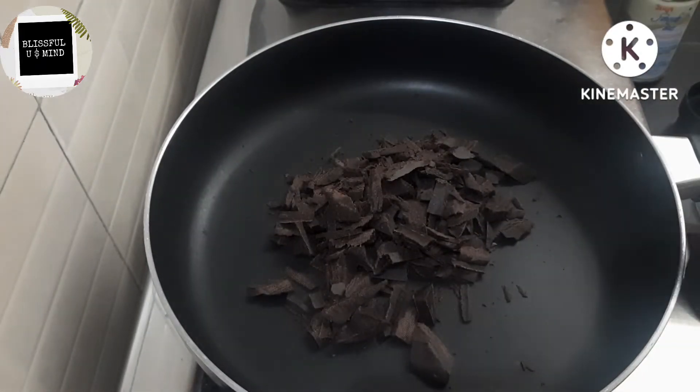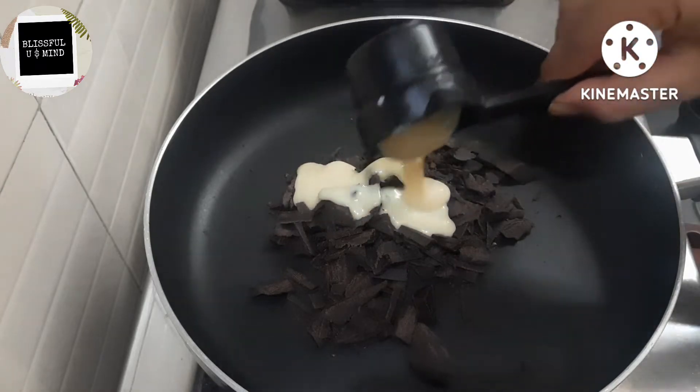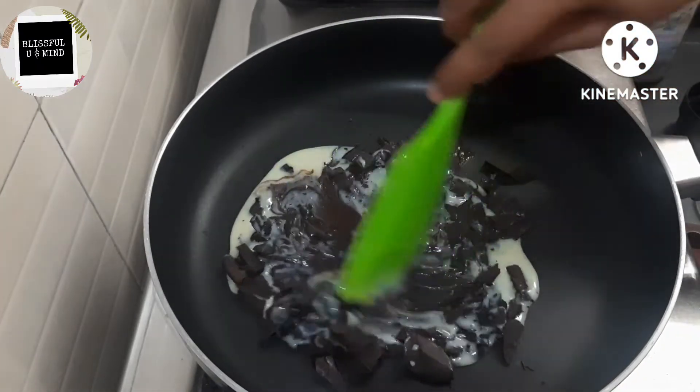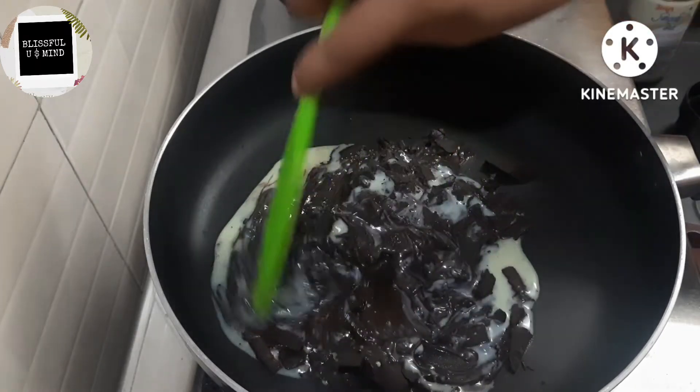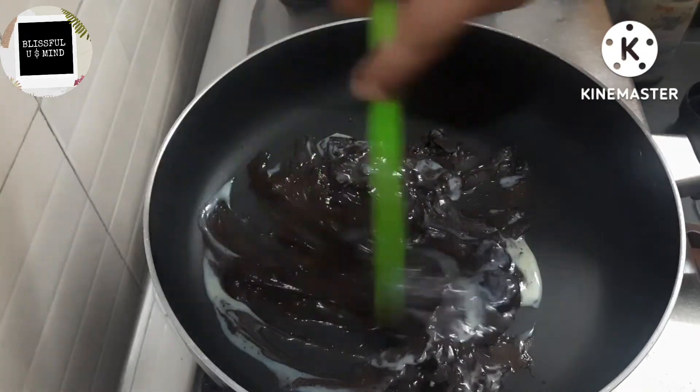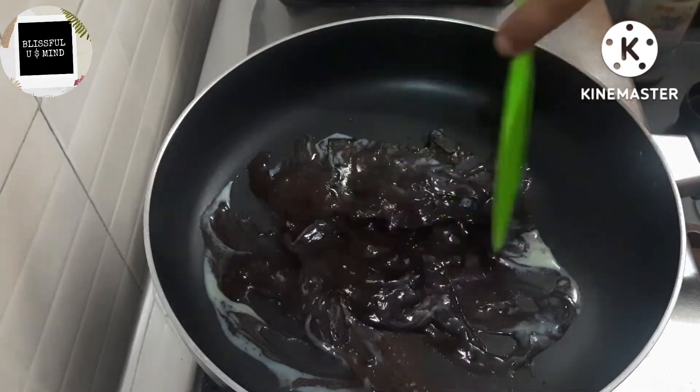So let's see how to make this. For the inner filling, we need half a cup of dark chocolate and a little less than one-fourth cup of milkmaid.